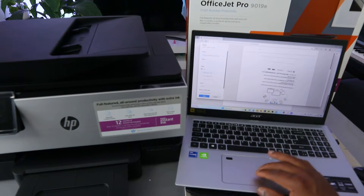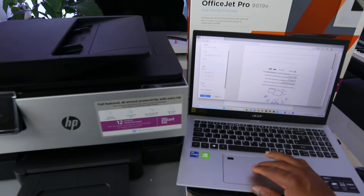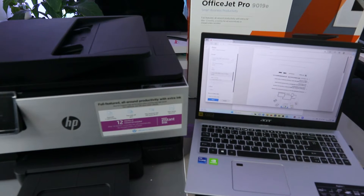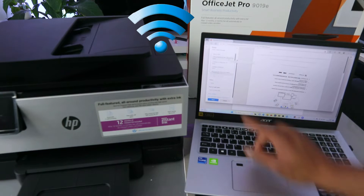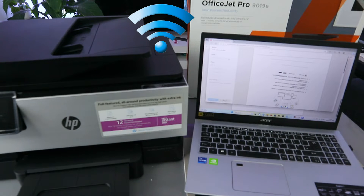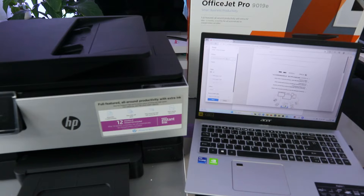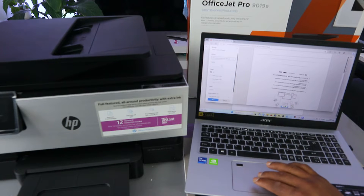Then you need to scroll down to select the correct printer. Look for HP — this printer is the HP OfficeJet Pro and it's ready. Select it, make sure the printer is ready, then select how many copies you want to print.